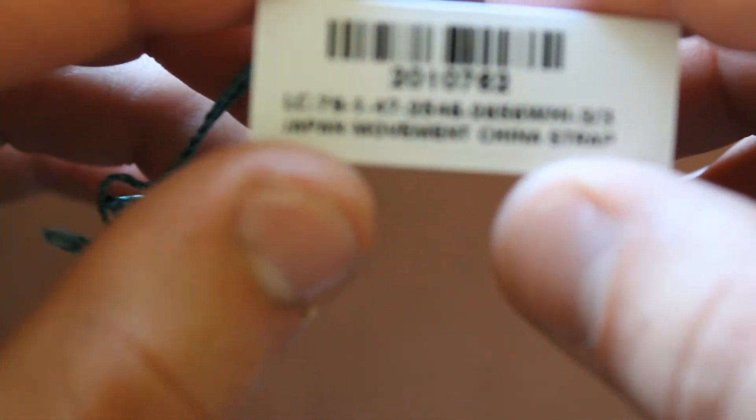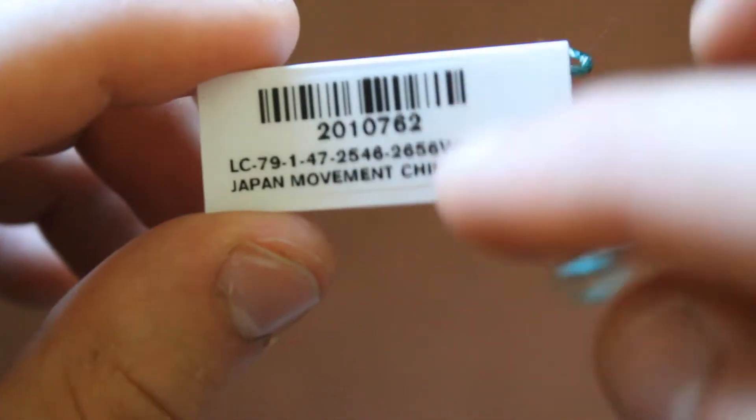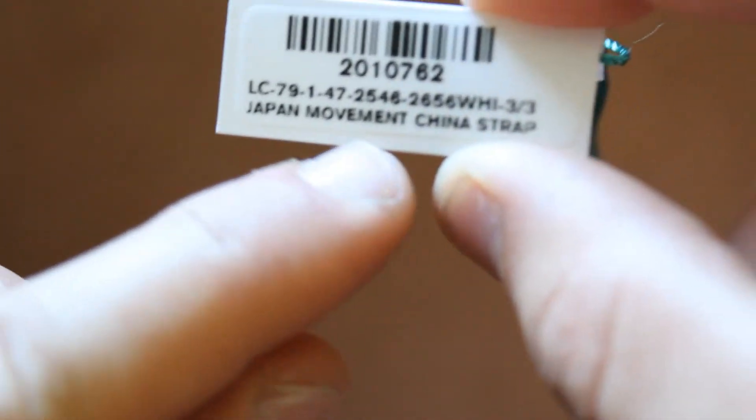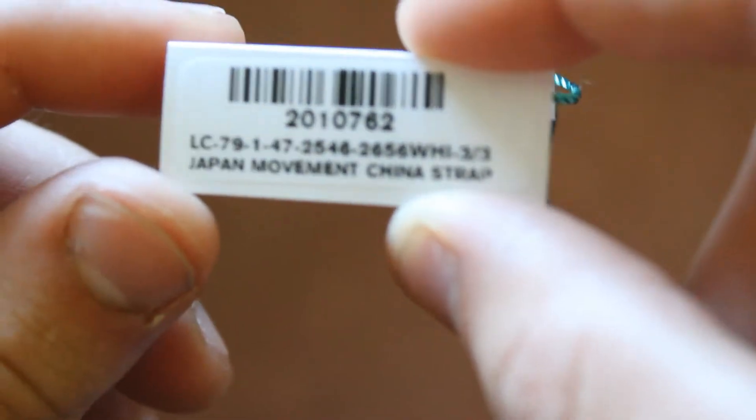Here's the tag that was attached to the watch. Just like on my last video with my Nixon watch, it says Japan movement, China strap. So once again, slightly contradictory — is it from Japan or is it from China? We don't know.